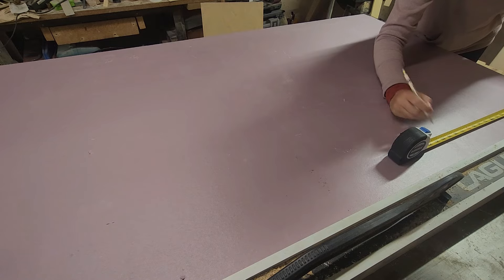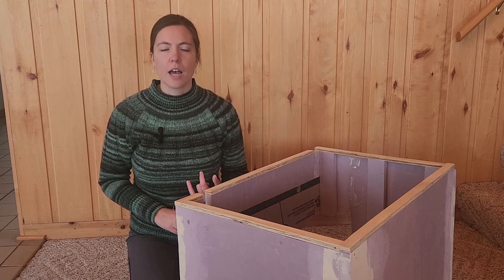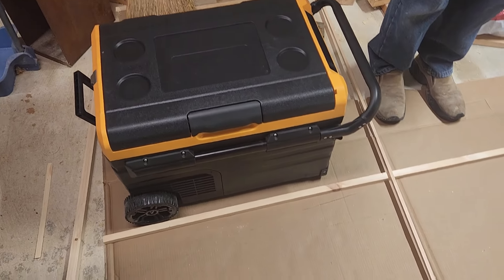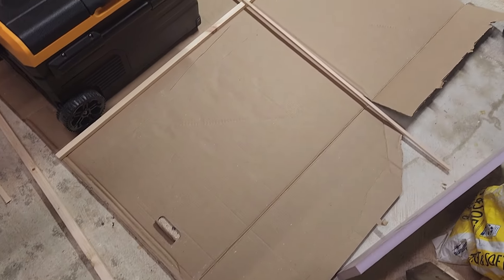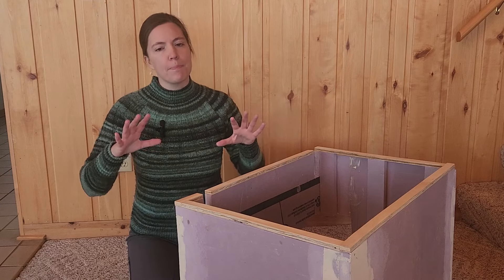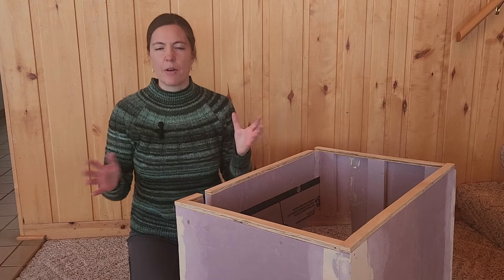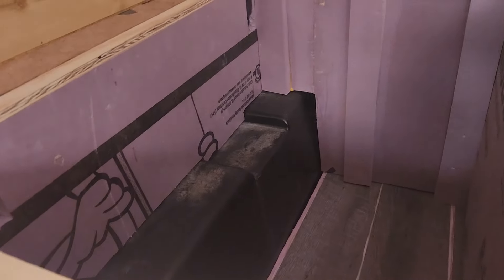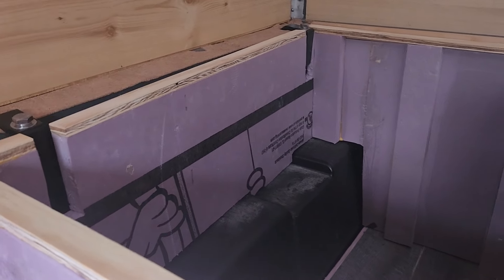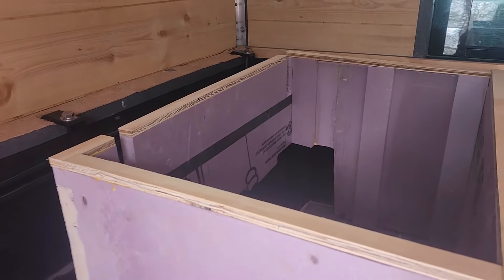I went into the truck camper and started trying to lay out the design. I made a little cardboard cutout as an example of what the floor space would be so I could play around with how things fit in there. Then I measured kind of where the edges of where I wanted the first piece to go. I'm building a modular system where each piece can come out individually, just to make it easy for me to get things in and out if I ever want to use the back of the truck for something other than camping. I'm starting with the back left corner and working on a bench seat for that area.